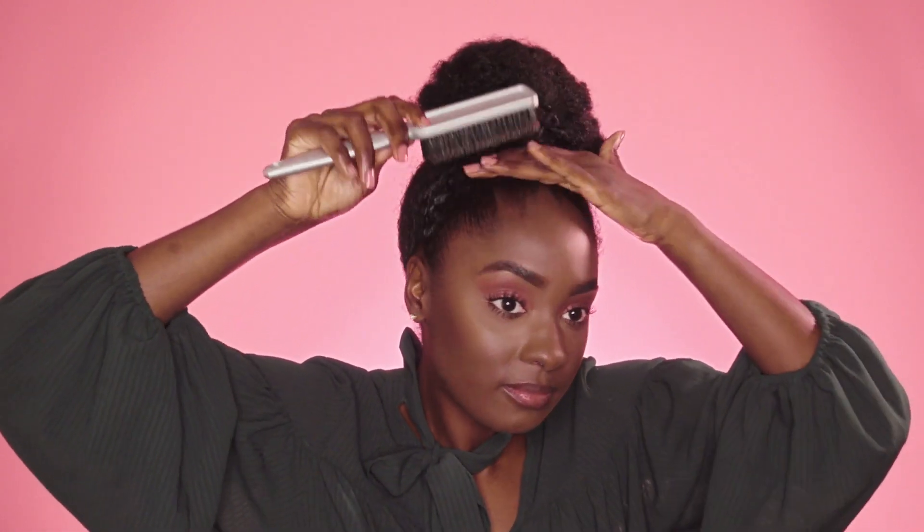Because like I said, we want the ponytail and the base to be smooth. I loved doing this tutorial with you guys so much. All of the products I used in this video are available at UltaBeauty.com or your local Ulta Beauty store.